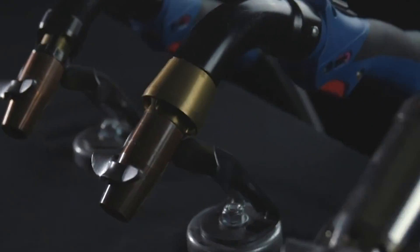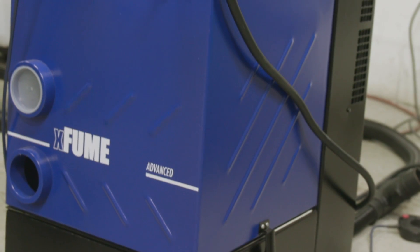Hey guys, it is now day three in the Weld.com Fabtech cancellation series, and today we're talking to our friends over at Abicor Binzel. We use their torches a whole lot here in the shop, especially with their X-Fume system.